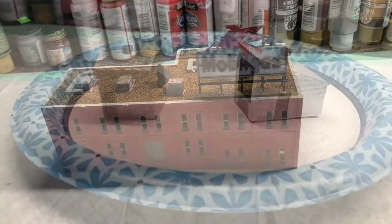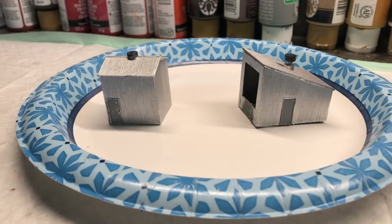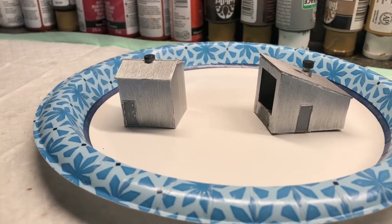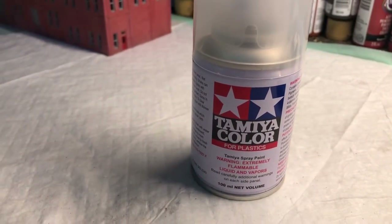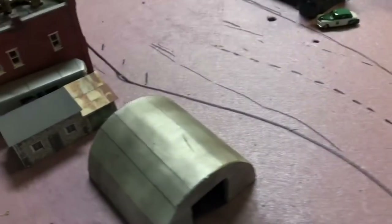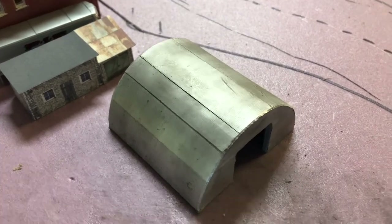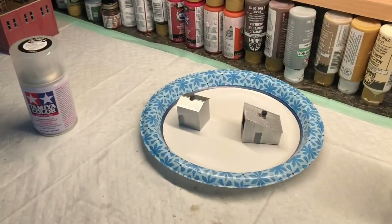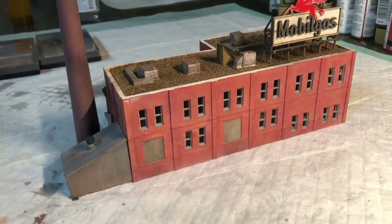I'll get the windows done and then move on to the next building. I've now got the two outbuildings painted with the silver color. Once it dries a little more, I'll paint the doors red, then take them outside and give them a shot of Tamiya color for plastics — their flat clear, basically a dull coat. Once I get that on, I can do a little work with chalks to give them a weathered appearance, much like what I did with the Quonset hut build a long time back. Makes it look weathered, like it's been there for a while. This building is done with the exception of the window glazing, which I'll put in later.